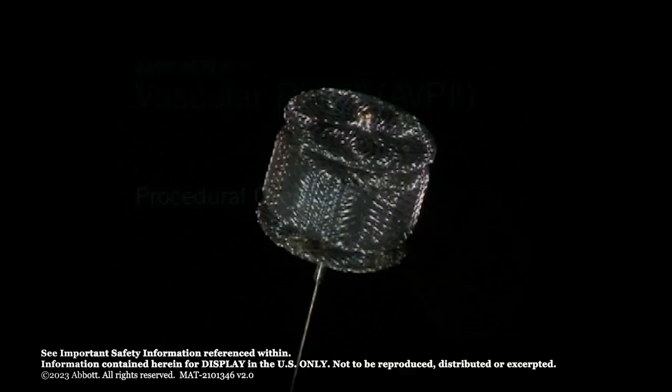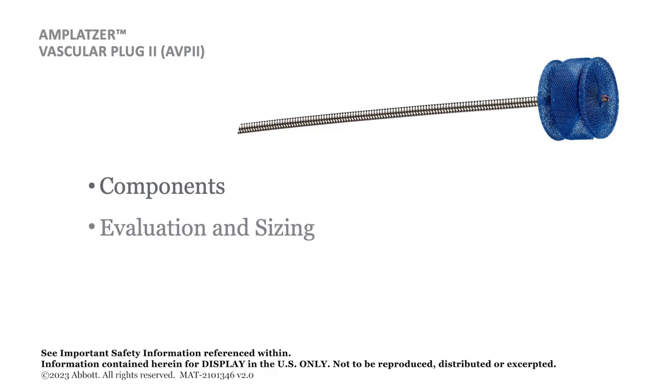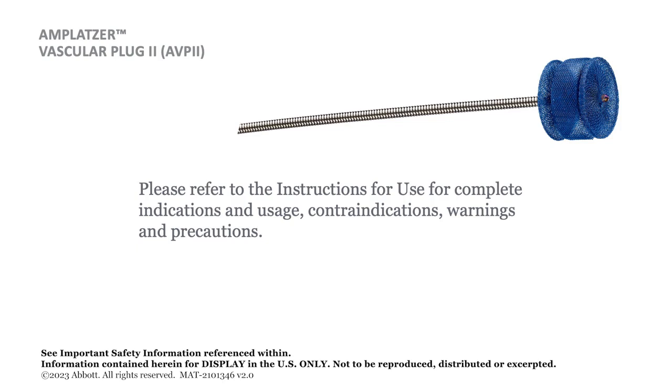Amplatzer Vascular Plug 2 is specifically designed for arterial and venous embolization in the peripheral vasculature. This program provides information on the Amplatzer Vascular Plug 2 components, evaluation and sizing of the occlusion site, preparation for delivery, and the Amplatzer Vascular Plug 2 placement procedure.